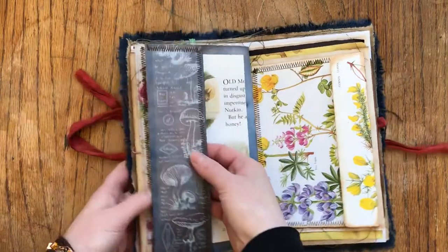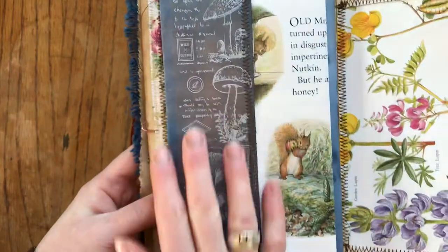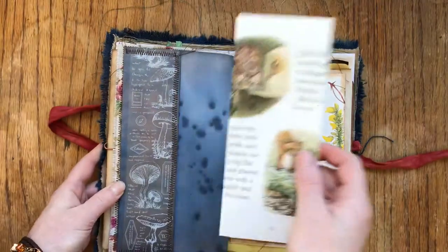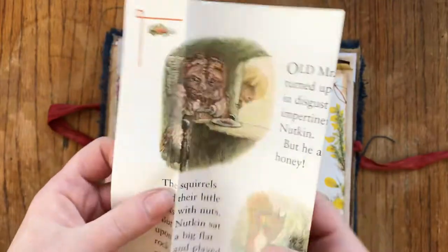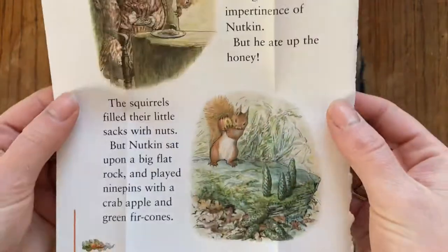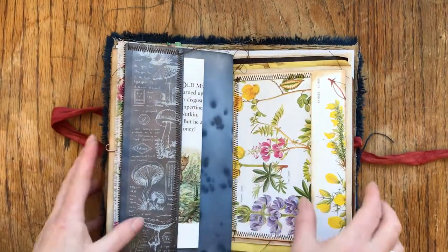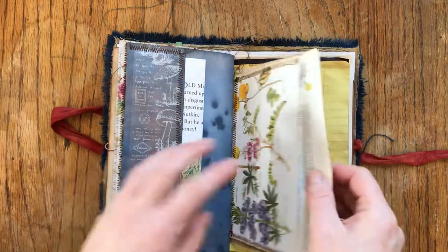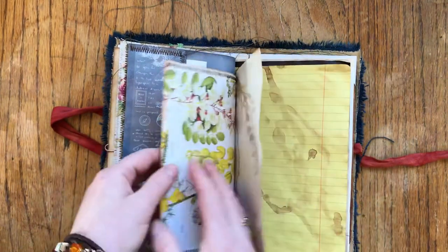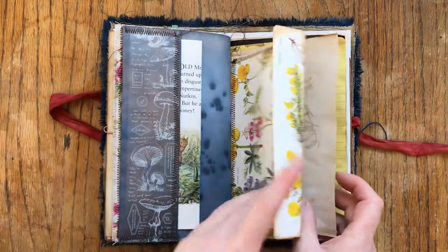Here is what looks like a washi tape but it's see-through, so it looks like white stamping. I've sewn a pocket, and this is a page from a Peter Rabbit book - I put that there because it's all to do with gardens. This is a vintage garden encyclopedia of British plants, so I made an envelope out of that.